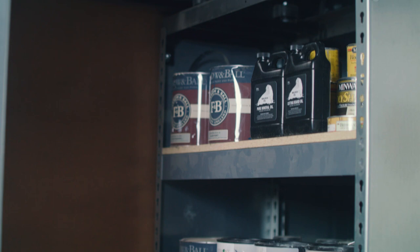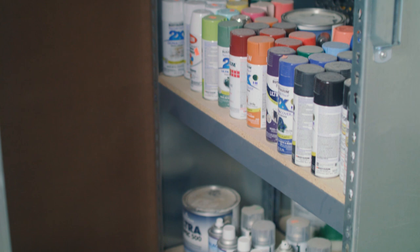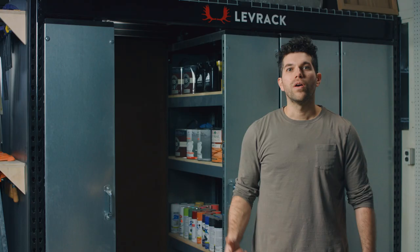This Levrak Storage System has been a real game changer for the shop. We took our entire finish room and put it right in here. That's a lot of shelves and a lot of wall space that got opened up.